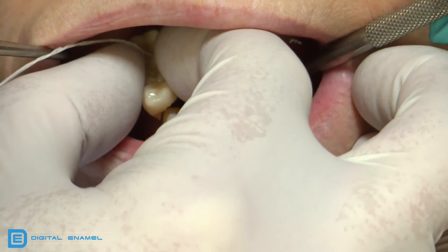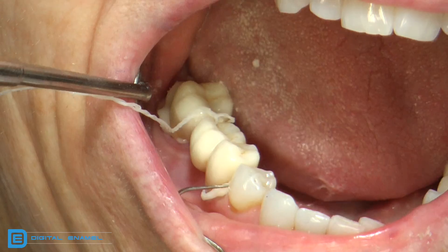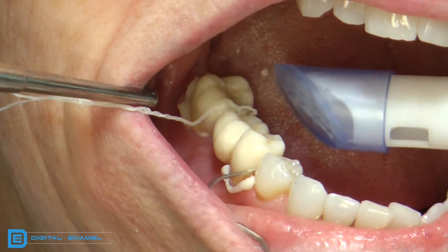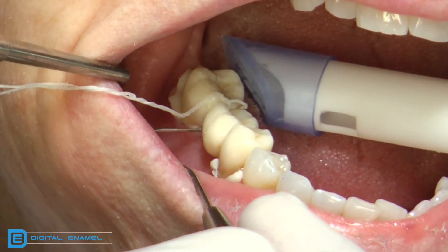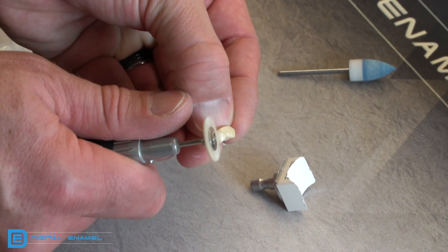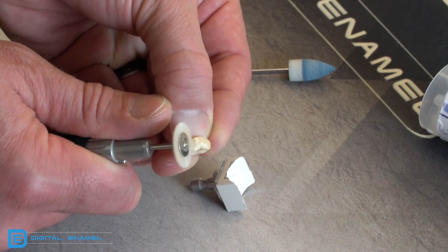The greatest thing about zirconia restorations is that if you have good mechanical resistance or retention form, you can traditionally cement them. This is a bridge we put in that was simply cemented with Fuji Plus, a resin-modified glass ionomer. If you need to adjust your zirconia restoration's occlusion or interproximal contact, use a light diamond less than 40 microns grit, then take the time to polish it extremely well — those little adjustment marks are potential fracture lines for the restoration later.